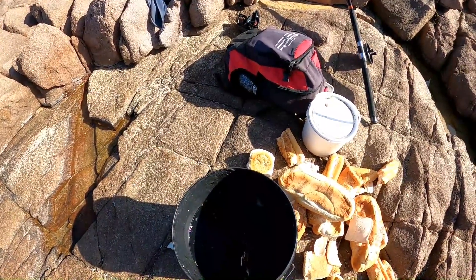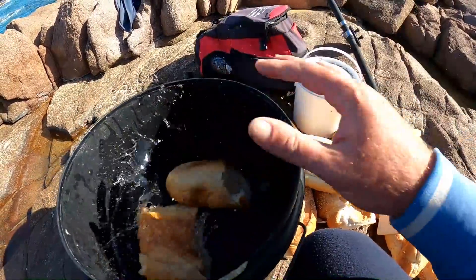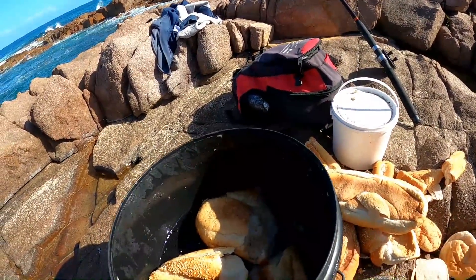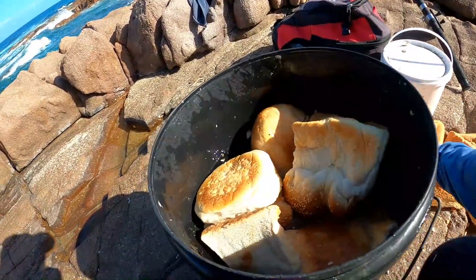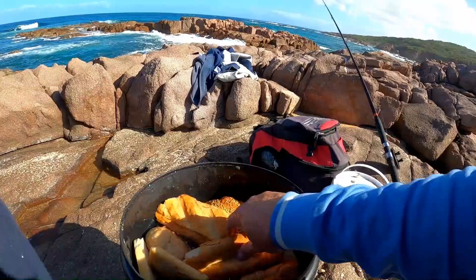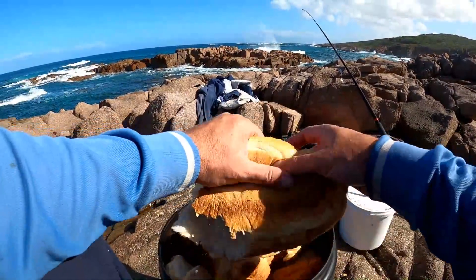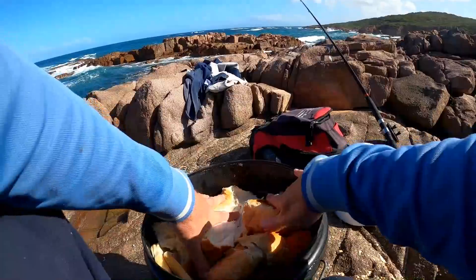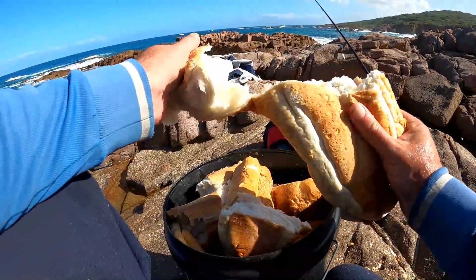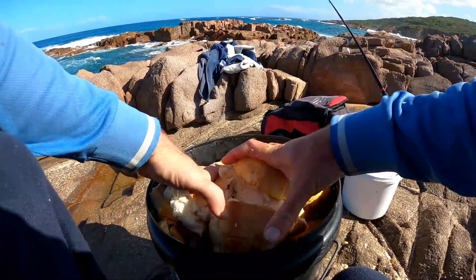Just here guys, I've got a bucket of water and some old bread from the bakery. What you want to do is just soak that in some water and get a big burley trail going. I might as well put it all in since I've got so much water — I'm going to use it all anyway. I've got a couple of extra loaves in the bag for backup. I just bought a big bag from down the bakery — old bread for $4. It's a good place to get your burley cheap.